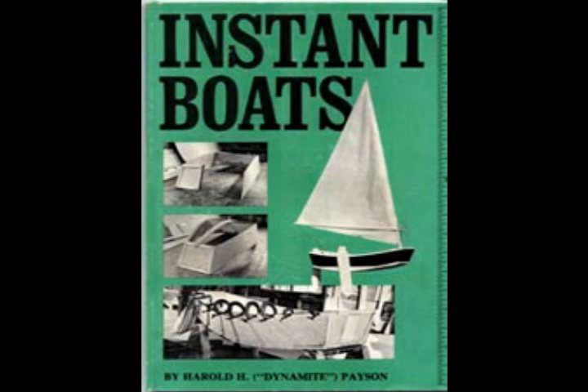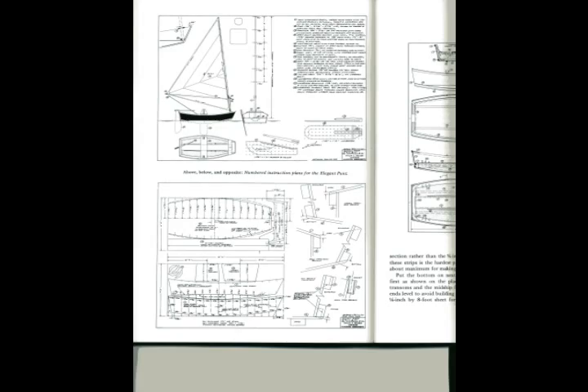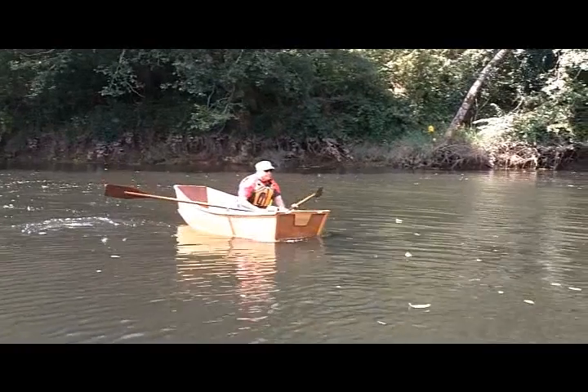Several years ago I wanted to build a boat but was frustrated with the set of plans I had purchased from a well-known source. A friend of mine told me about Harold Payson's Instant Boats. I borrowed the book from the library and in just one weekend I had a boat.